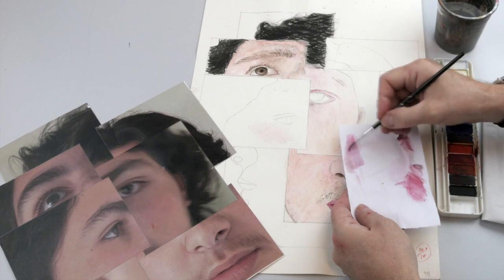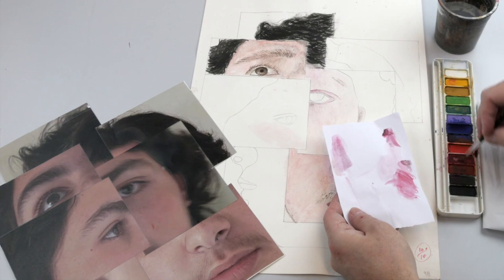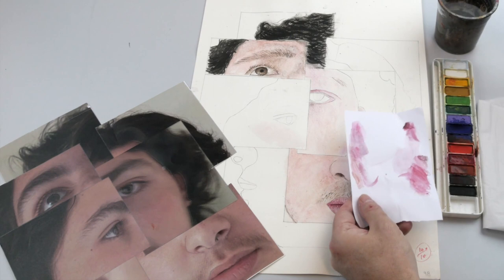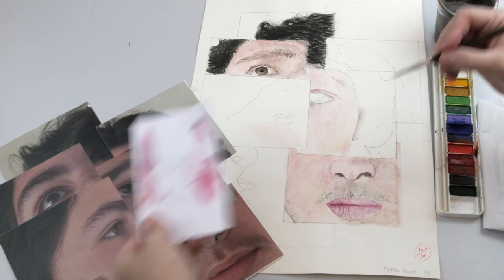It's better to go too lightly to start off with. You can see I'm mixing on the paper — just add a little bit more of the colors we started with: the red, a little bit of brown, and a tiny bit of yellow to match the color. Remember we're matching the color on the edge of the paper, just like we did before.